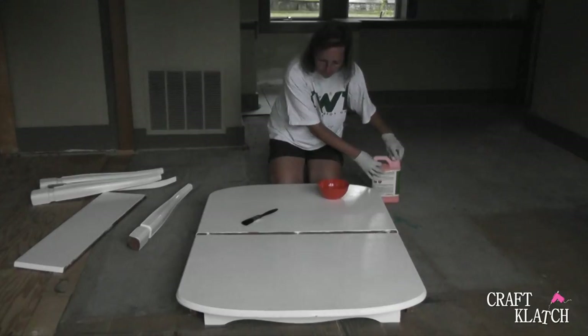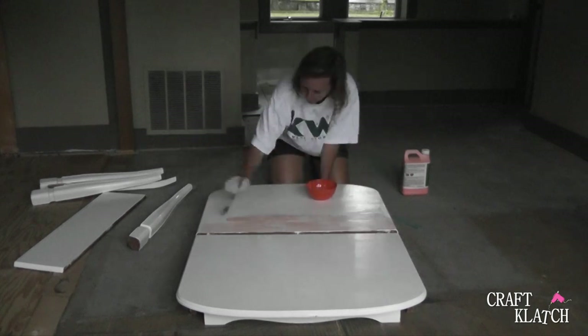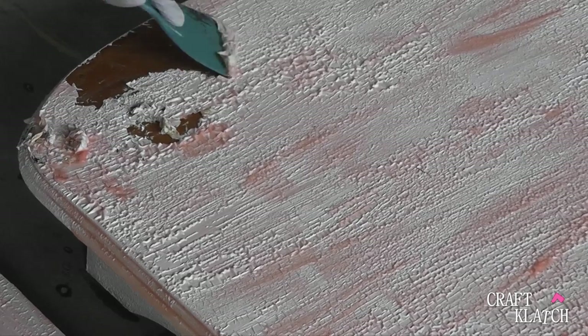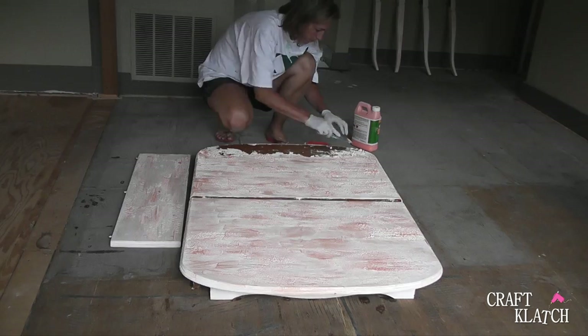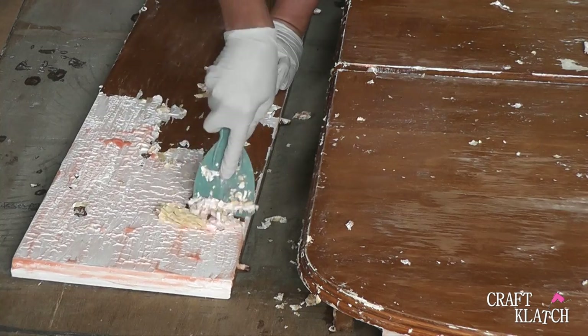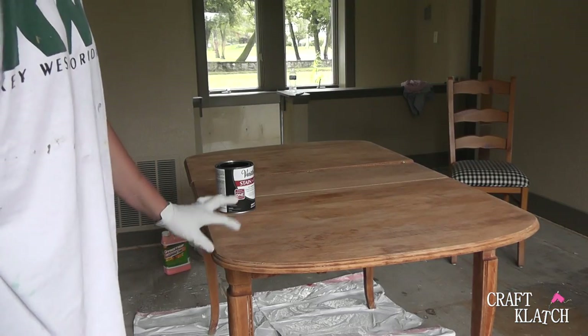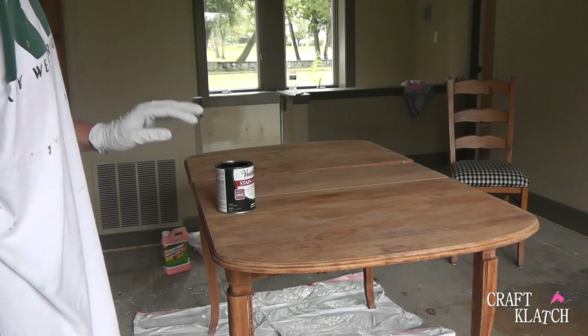Let's start with stripping that paint. Whatever stripper you want — I personally prefer the Citrus Strip. It works like a charm for me and the paint and varnish peel right off. The table's been stripped. It's about as lint-free as it's ever going to be. I used some mineral spirits to clean it off.